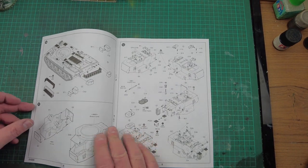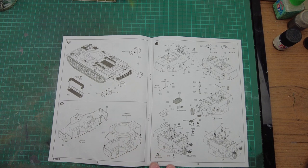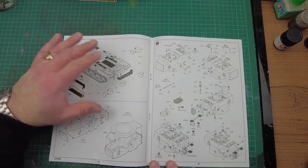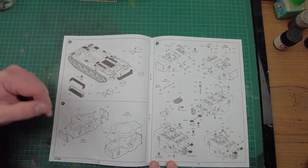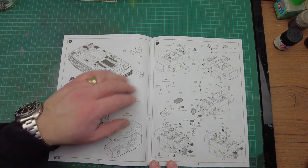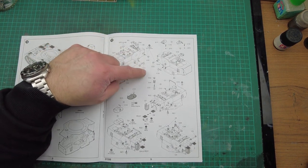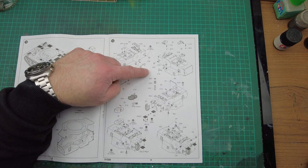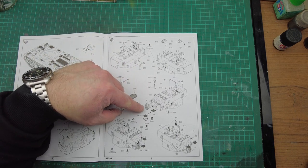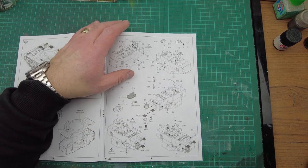Part 10, we've got a stowage basket at the back of the vehicle as well as a couple of storage boxes, and that completes the lower hull. That would be a fine point to paint all this up, get it ready, and set it aside while we wait for the turret. Part 11 — we've got the turret top and bottom coming together, then vision blocks, vent covers, antenna bases, carrying baskets, and hatches marked no cement, so we've got workable hatches, which is really, really good.